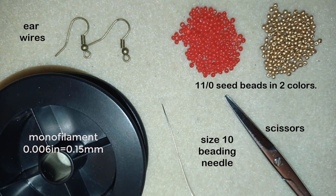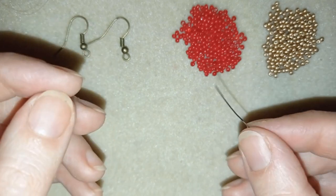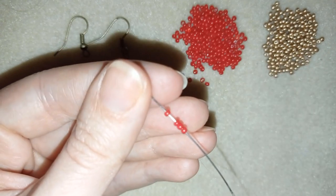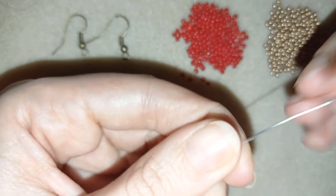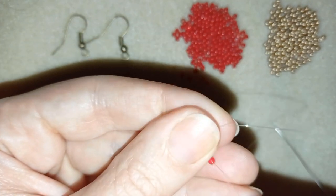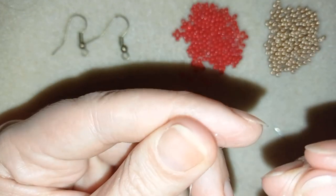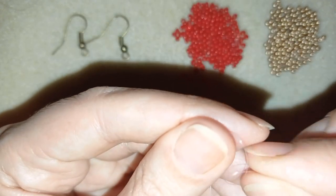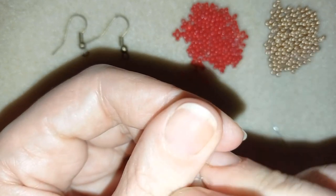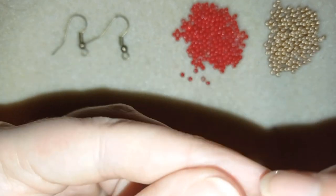I'm going to take about half an arm span of thread on my needle. In my first step I'm going to take four of these beautiful red beads and slide them down the needle. I'll stick my needle in my mat and make a knot by making a loop and going twice through the loop.